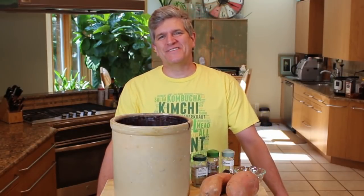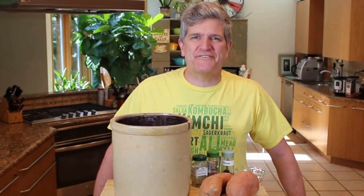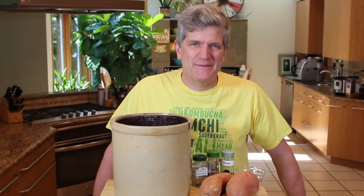Hi, welcome back to Bet It On Yourself. Today on Bet It On Yourself: sweet potato fly. And you're saying, John, what the hell is sweet potato fly? What are we making now? It's actually really good.